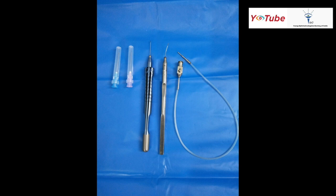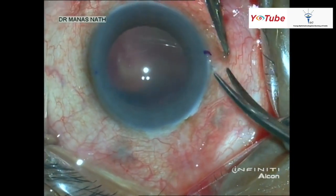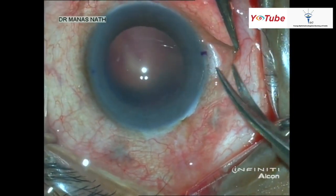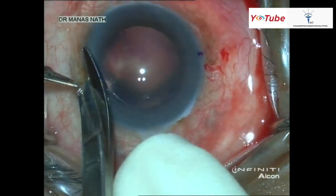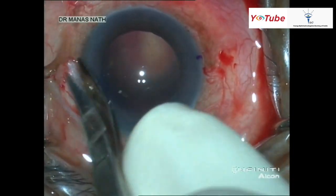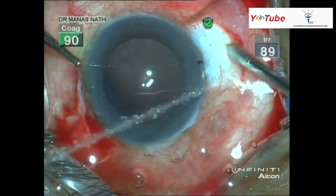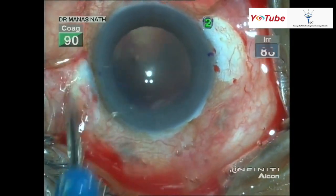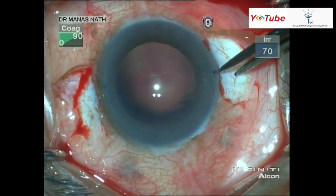Then a 23 gauge needle for making the scleral tunnel. Here I'm marking the center of the cornea on the operating table, and then doing a small conjunctivotomy which should be done on both sides, exactly opposite to each other. Gentle cautery is being done on both sides. I usually mark 2 millimeters from the limbus for the sclerotomy.